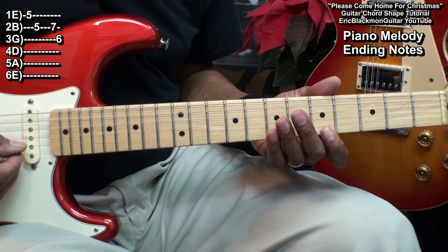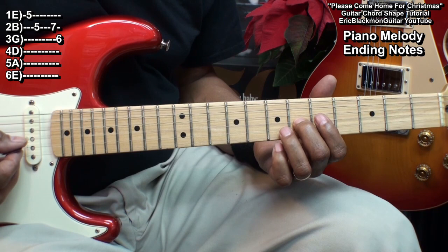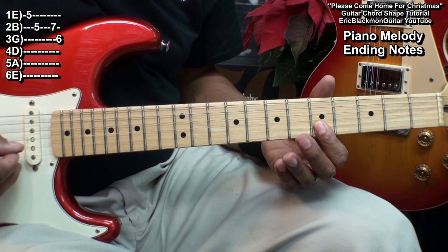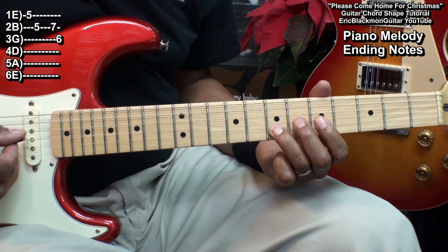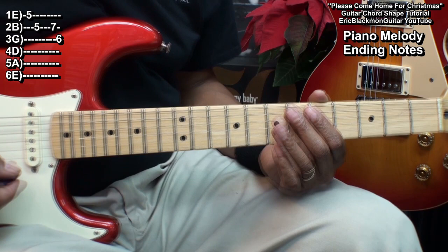After that, if we want to play the piano melody, we'll play this. That's at fret 5 on the high E, the B string, fret 7 on the B string, and fret 6 on the G string. And that finishes up our song.